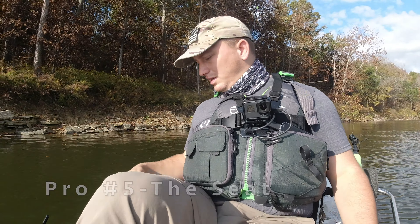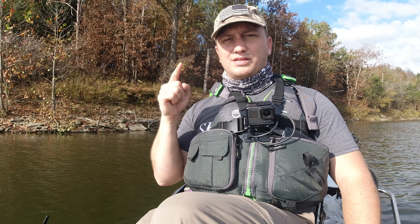Guys, hopefully overall that gives you a good impression of this kayak after nine months of hard use. If you're considering getting this kayak and have any further questions, please comment down below and I will try to answer them the best I can. I really enjoy this kayak — it's made fishing a lot more fun and a lot more convenient, so I would recommend it. Please don't forget to subscribe, hit that like button, and as always, get outside, do something awesome, take somebody with you if you get the chance, and I'll see you guys in the next video.